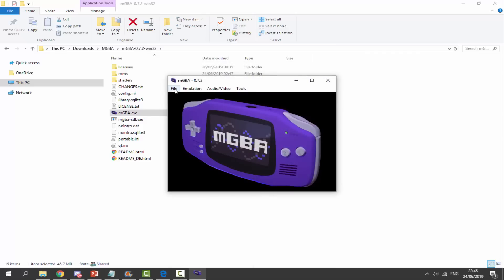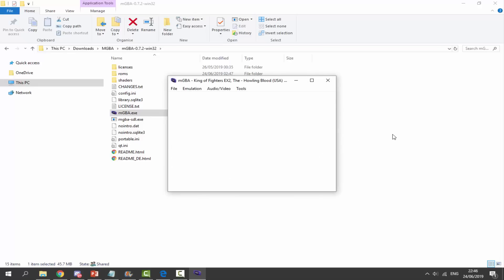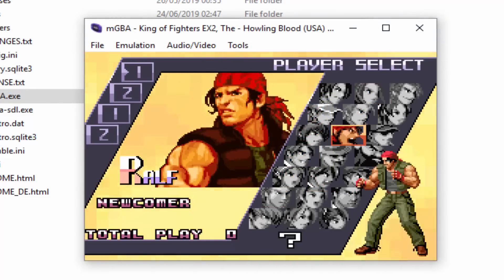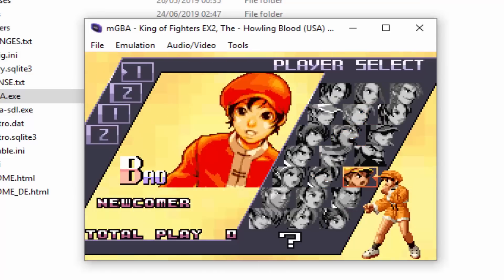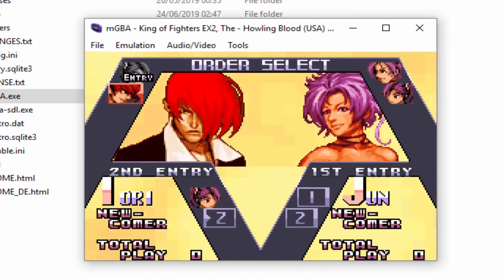From here I can load a ROM — going into Load ROM I've got King of Fighters, so I'll open that and load it up. It's a bit of a mess since I've literally got it on my lap and need some kind of box. They didn't send a case, so that's a problem. But pressing start works and it seems to be working perfectly fine — you can probably hear how clicky it is. We'll just select a character.